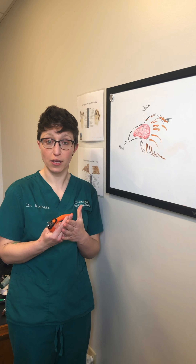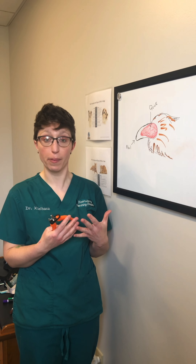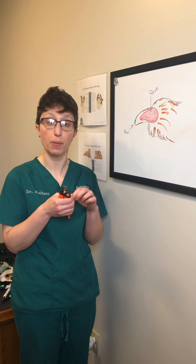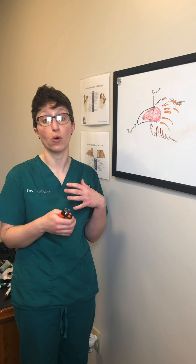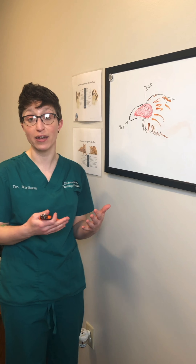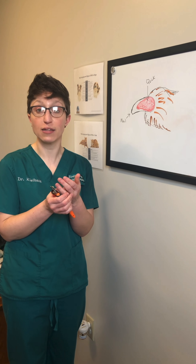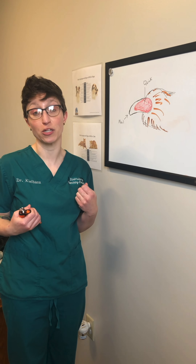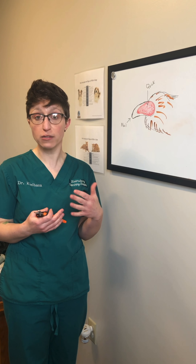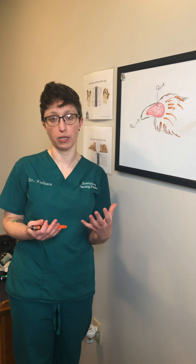One of the first things I'm going to show you today is how to trim toenails. A lot of people are really scared about this because they've had the negative experience of cutting too far up and making their pet bleed, or a lot of dogs and cats are very reactive to getting their nails trimmed, either because they've had that negative experience and they're afraid of pain, or because when we grab their feet it's like somebody putting your hands behind your back — it can be a little scary. So if you have one of those pets, I don't recommend just immediately watching this video and then jumping on top of them and trimming their nails.